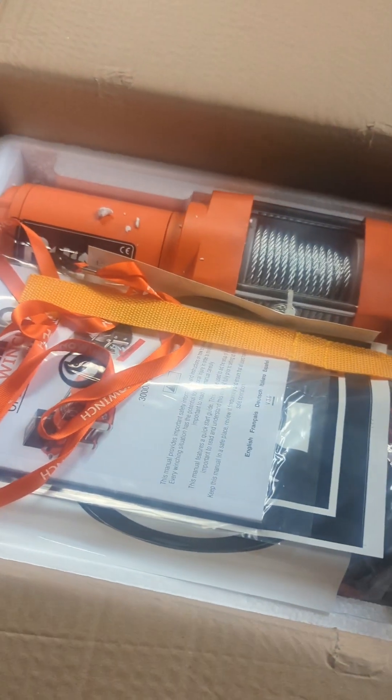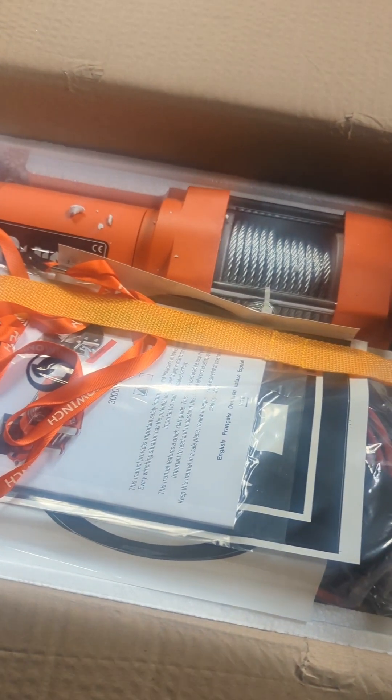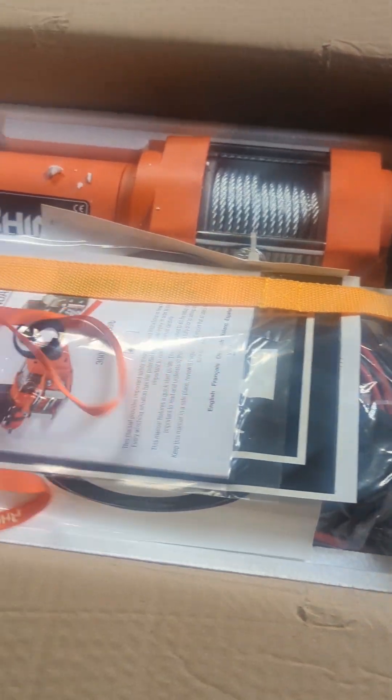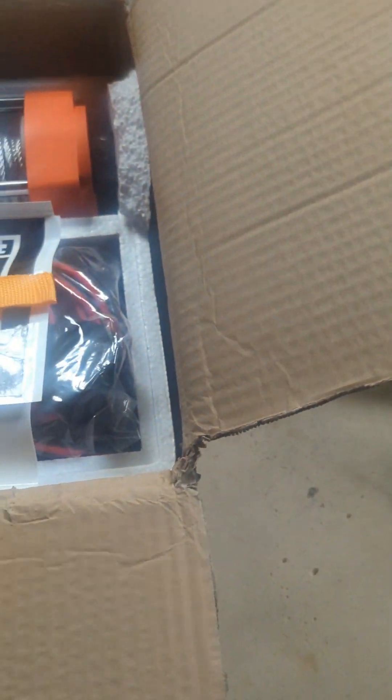This is the box - it obviously came this morning, brand new at about £150 on eBay. I found an offer on eBay which gave about a 10% discount so I did save a little bit on this.